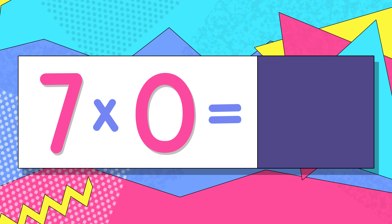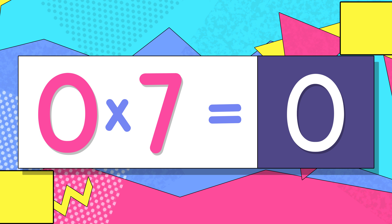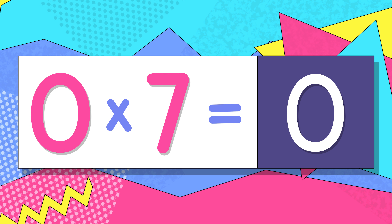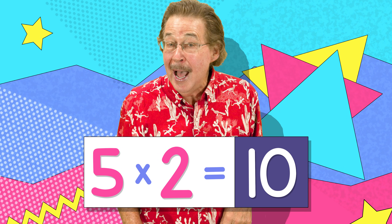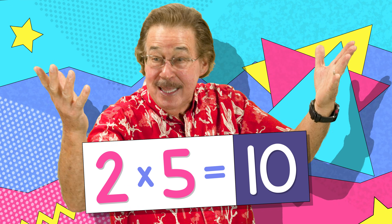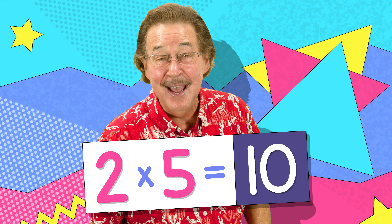7 x 0 is 0, switch — 0 x 7 is 0. Do the switch! The switch — when you multiply, and you'll get the same answer every time. You just go like this and you can do the switch.